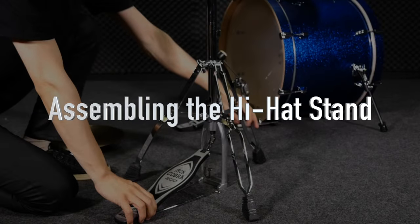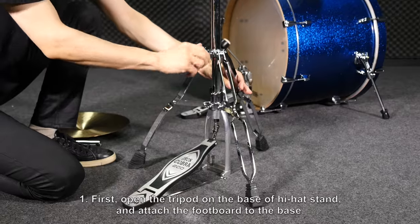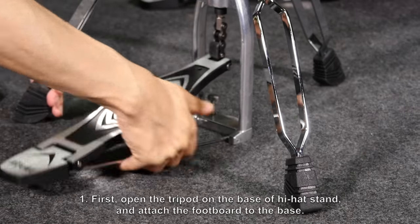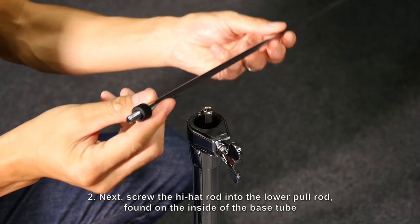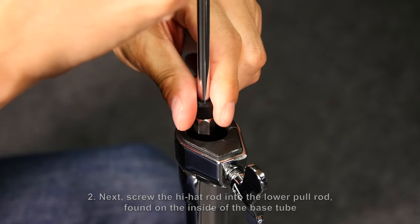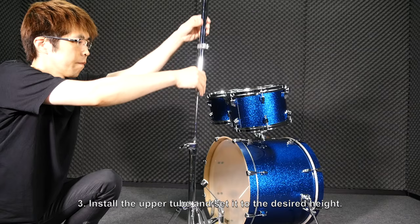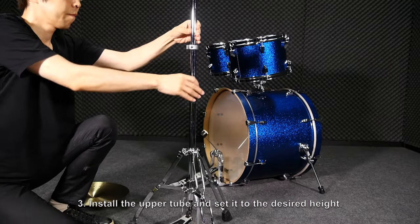Assembling the hi-hat stand. First, open the tripod on the base of the hi-hat stand and attach the footboard to the base. Next, screw the hi-hat rod into the lower pull rod found on the inside of the base tube. Please make sure the rod is screwed in tightly. Install the upper tube and set it to the desired height.